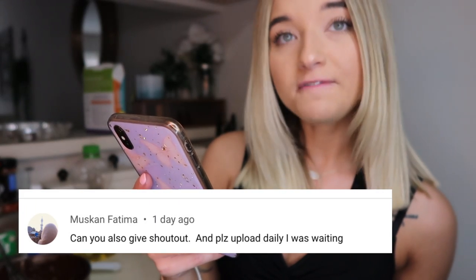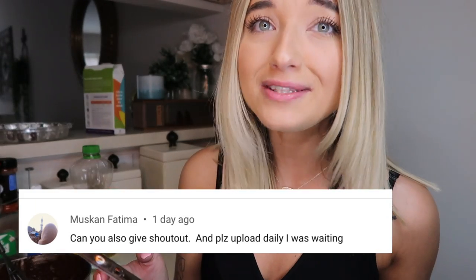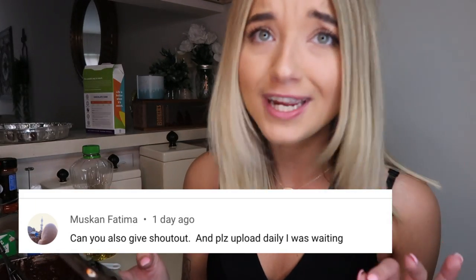Muskan Fatima — sorry if I'm pronouncing that wrong, feel free to correct me in the comments — they said, 'Can you also give a shout out and please upload daily? I was waiting.' It is so good to hear that you were waiting on my video. I am going to try and do three uploads a week. I do leave my job to pursue YouTube full time, but I don't know if I'll ever get to daily uploading because I put a lot of work into my videos and they take me a while to edit.